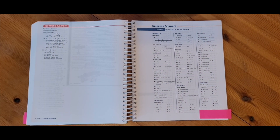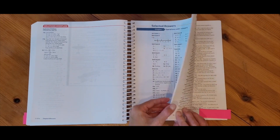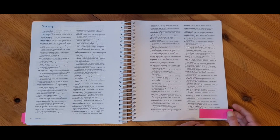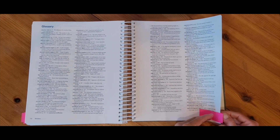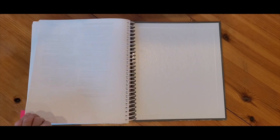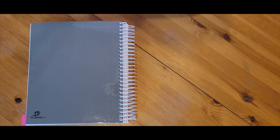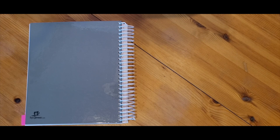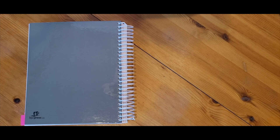At the back of this Teacher Edition book, we do have some selected answers listed for every chapter. We also have a glossary and an index. That wraps up our Teacher Edition part one — part two is going to look very similar, it's just the second half of all the lessons. You're able to take one book and put it away until you're ready for it, then swap books halfway through the year.